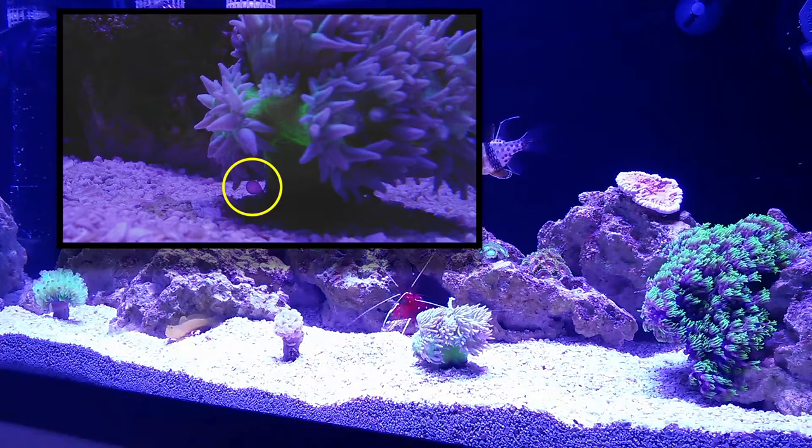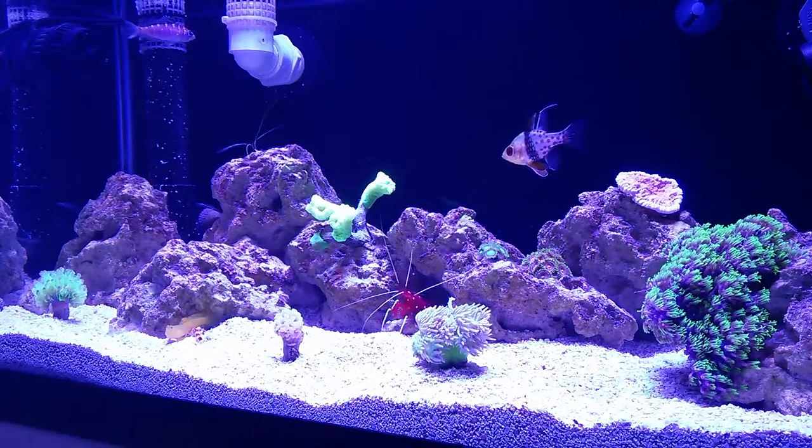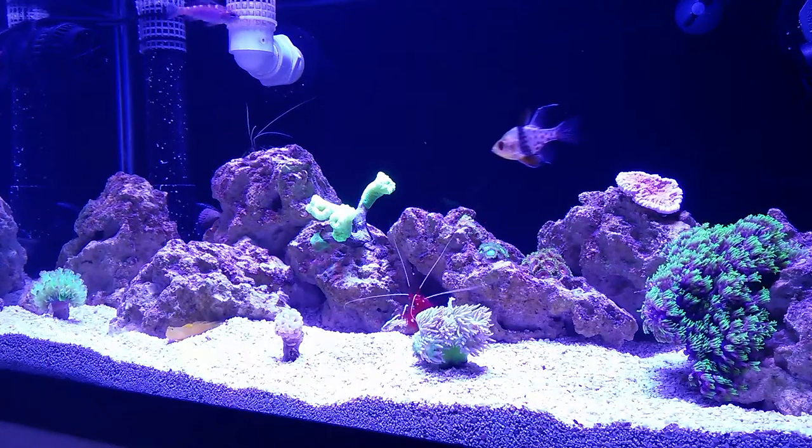It's on the stalk of my Duncan coral. I decided to remove the frag from the tank and cut the bubble off before it could spread.